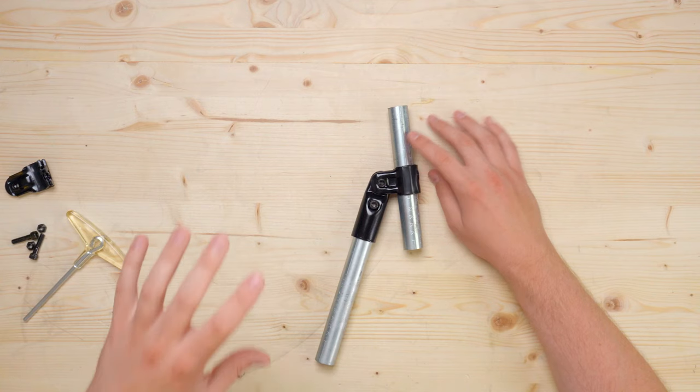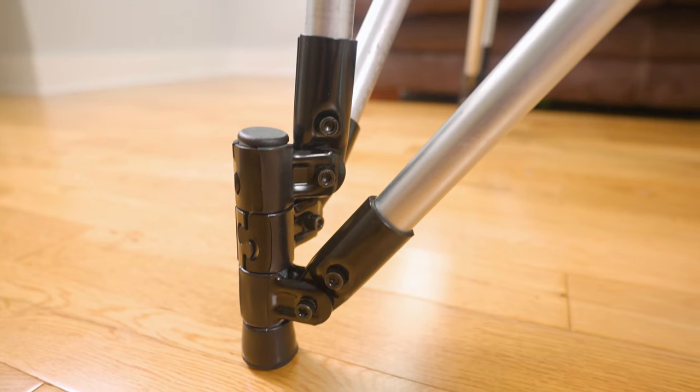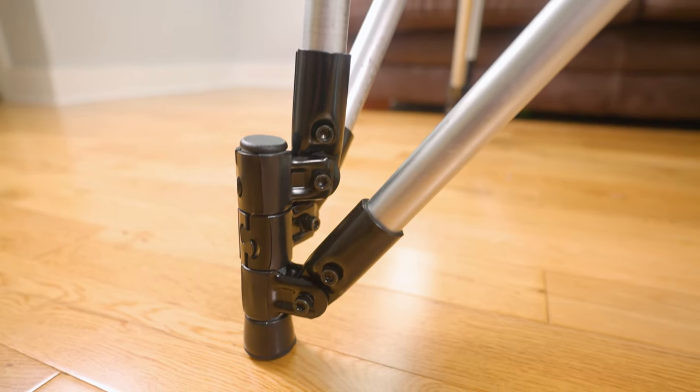We're always looking for new things to add to the shop and I'm excited to announce the all-new adjustable angle connector. We've been working on this one for a while and it's finally here with some cool features and special uses that I think you're really going to like, so stick around until the end.